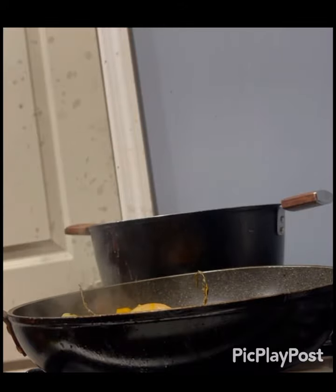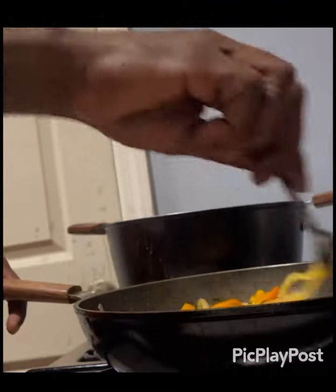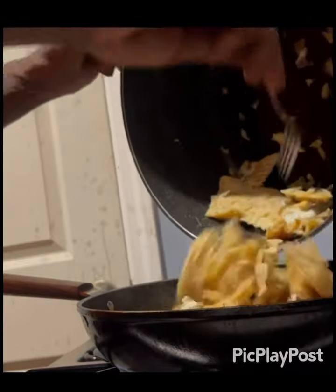Now I'm going to stir this around a little bit, making sure it's not sticking to the pot. Then I'm going to add my salt fish.